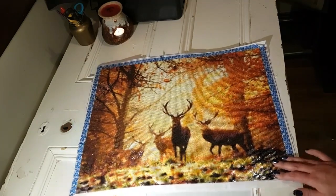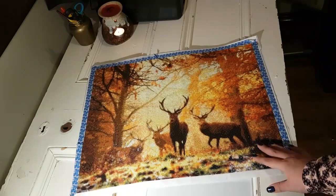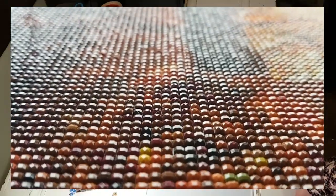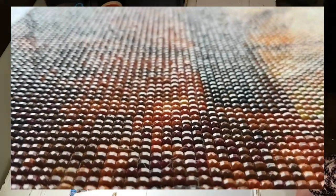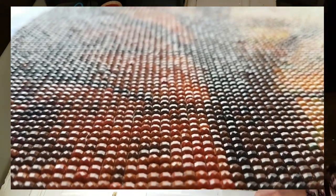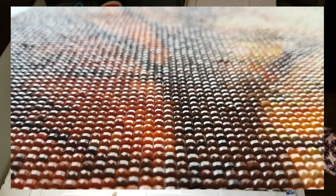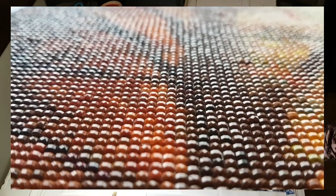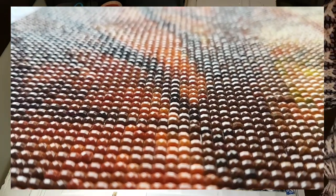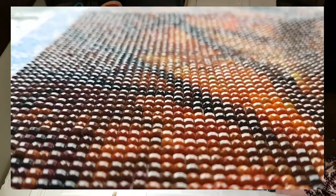I'm going to insert a clip here where you can see how many raised drills there are — and that was all in just one section of the painting. It doesn't even come close to how many are here and I can still feel them even though I've rolled them out. I've rolled this with a rolling pin, so theoretically it should be flat, but they're still popping.